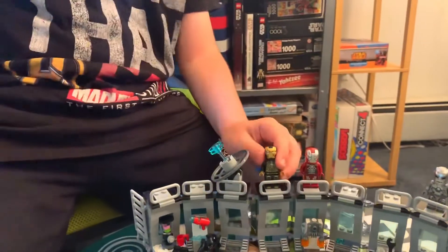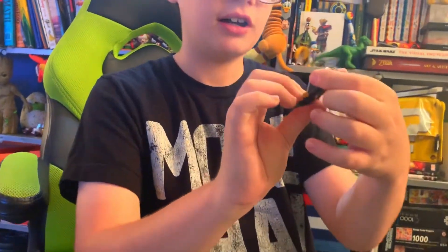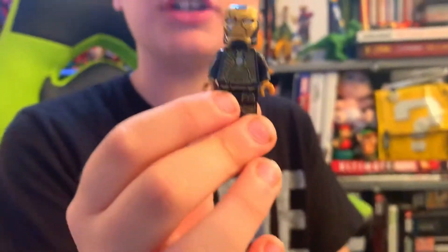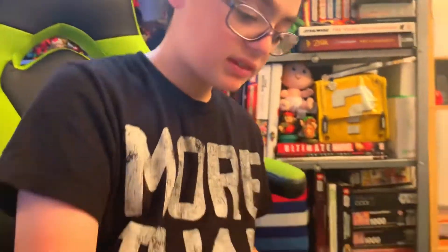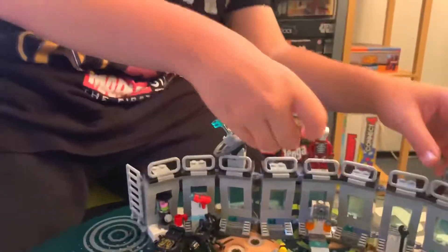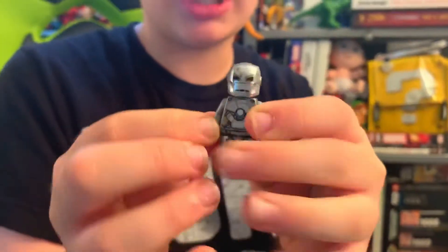This is an Iron Man suit that looks like Wakanda designed it — it has that kind of design. And here's the very first Iron Man suit from 2008's Iron Man. It's one whole helmet.